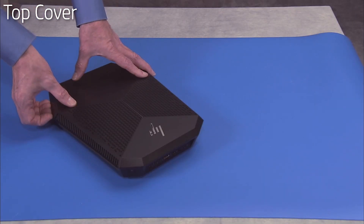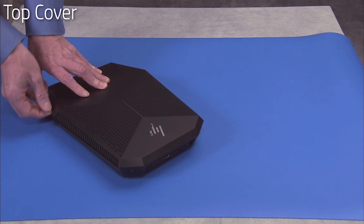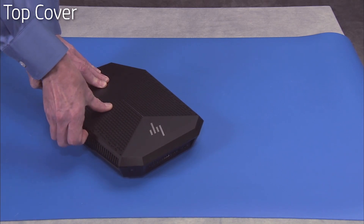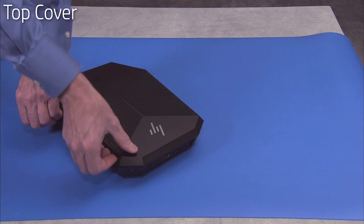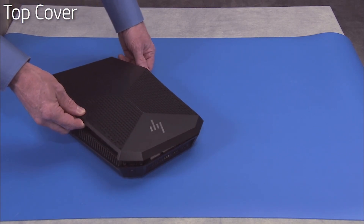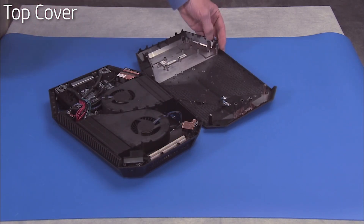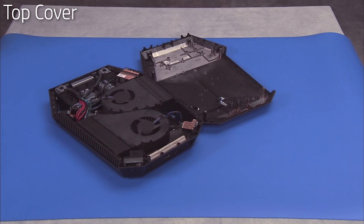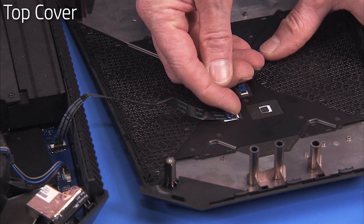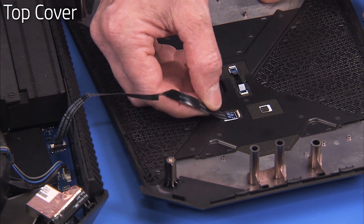Starting at the side of the unit, carefully pry the top cover off of the unit. Note this can be difficult. Lay the top cover to the side of the unit without stressing the flat ribbon connector on the cover. Many system components can be serviced in this position. If you are fully removing the top cover from the unit, detach the flat ribbon top cover voodoo lighting cable from the top cover to fully remove the top cover from the unit.